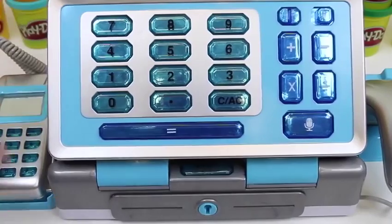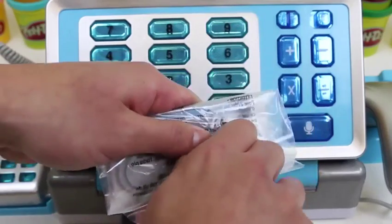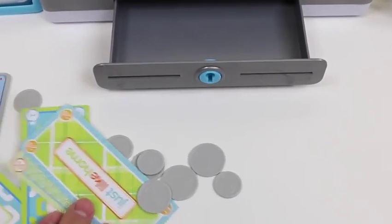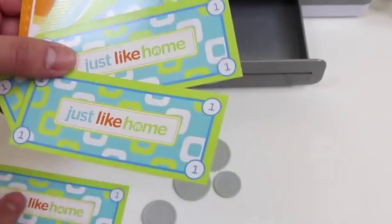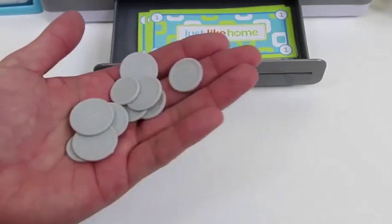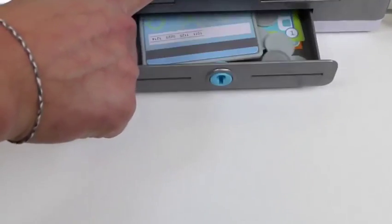Here's our play money! Let's see how much we get! We get some ones, fives, tens, and twenties! All of our coins! And of course we can't forget the credit card! So when your register is unlocked, just press this button to open it up!